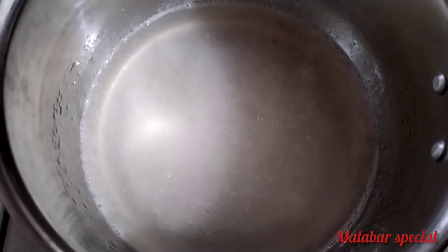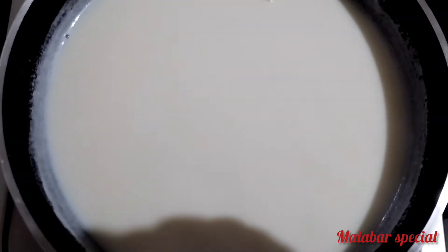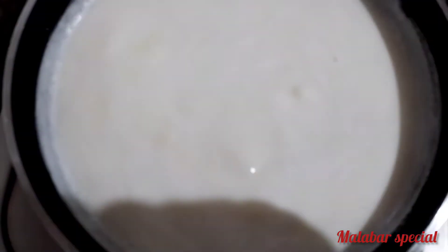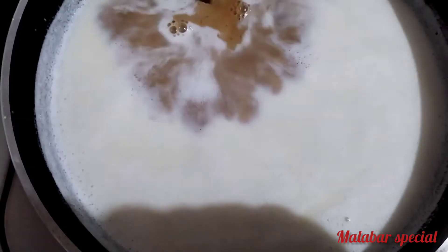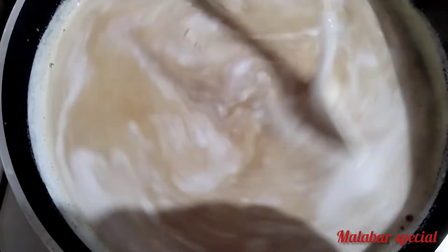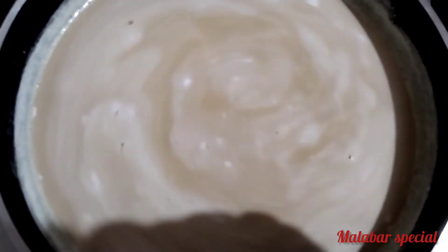Let's sieve the sweet sauce. We'll put it in the bowl. There is also a small amount of coffee powder with a one-way nationale powder.